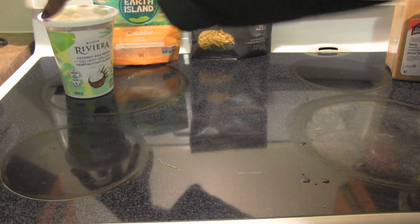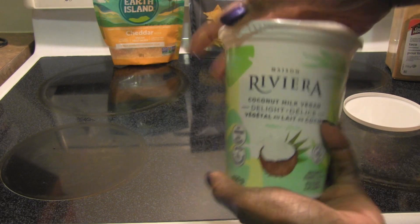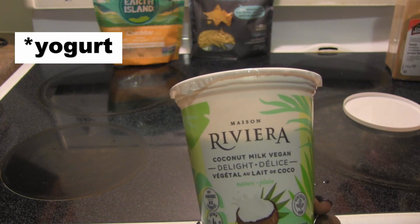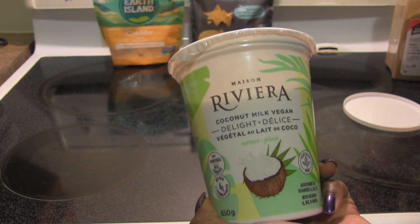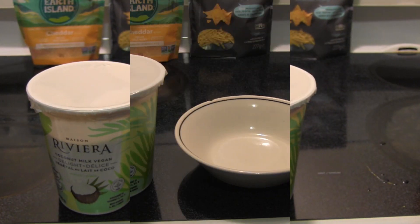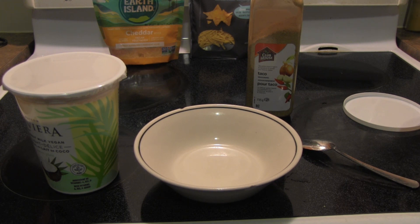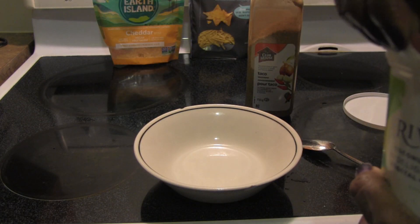Now the next thing we're gonna do is make our delicious taco-flavored sour cream — vegan. I'm using this coconut milk-based plain-flavored sour cream. I like it because it's got good thickness. You can use any plain one you like. Silk's plain yogurt tastes good but it is thinner, not as thick. I really like this one for the thickness. Because I'm making a smaller batch, I'm just gonna play it by ear — I'll add some seasoning and just mix.